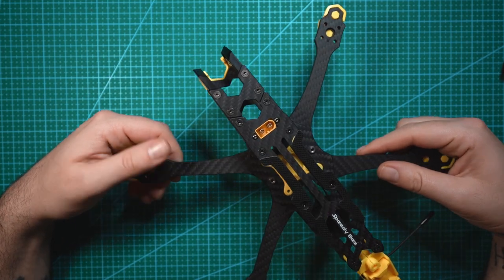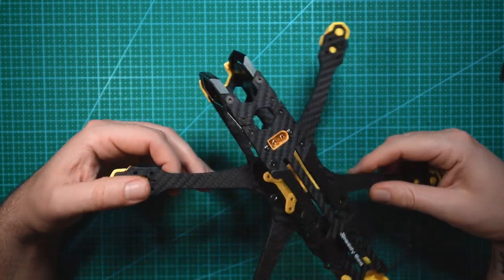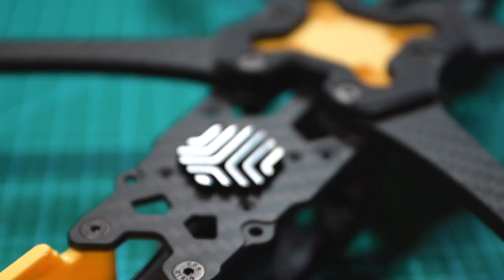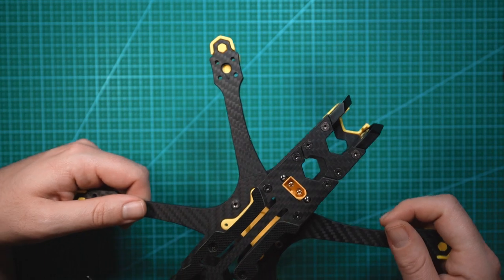In this review we're going to be taking a look at the new Speedy Bee Master 5 HD frame. This is a 5-inch freestyle frame that is meant for the O3 air unit and it comes with some awesome, very unique features.